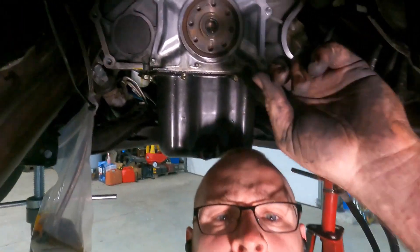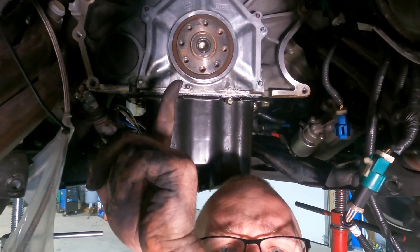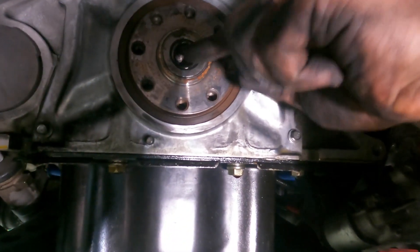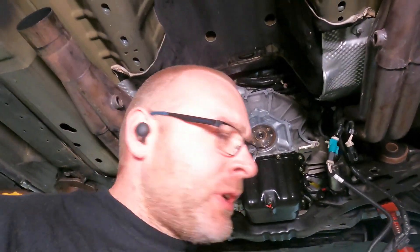We got the flywheel off and he ended up mangling that pilot bearing, so we're going to have to pull that out and replace it along with everything else. We'll go order a new pilot bearing — I know he didn't get one — and I'll show you a cool little trick to get it out using a household item your wife might use more than you do.